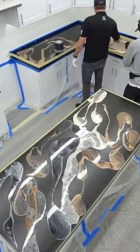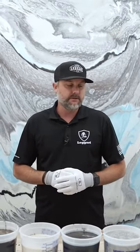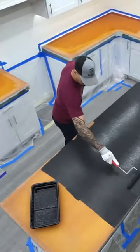Epoxy can be a great way to upgrade your old countertops. We send you full step-by-step tutorials on how to install your kit, including how to prep existing countertops.